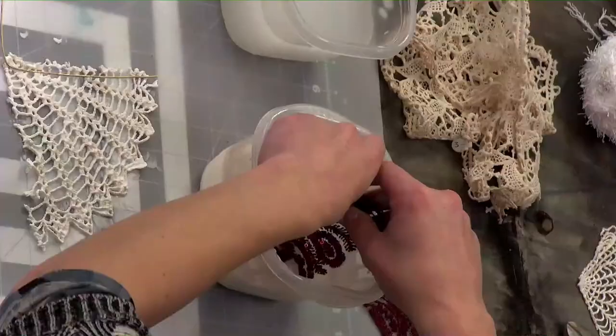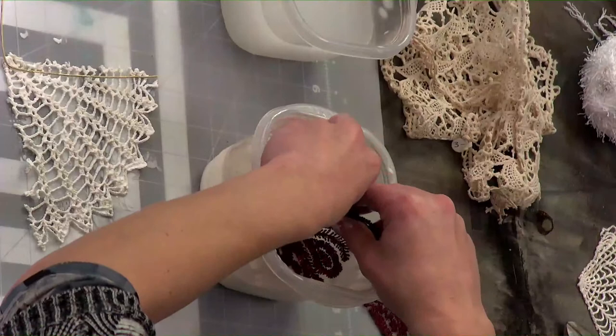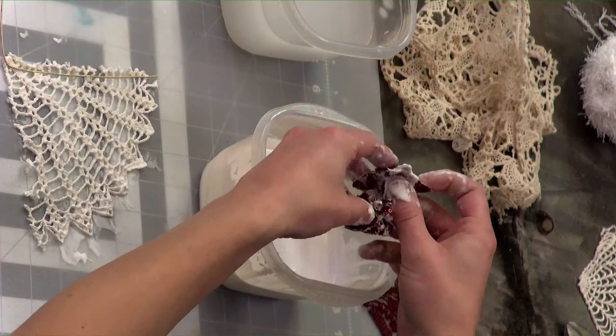Let's watch part two of that tutorial, and then we'll talk more. So I've laid my wire down, and now I'm taking my red lace. I'm going to dip a little bit and just massage it around, making sure everything is nice and coated and saturated.